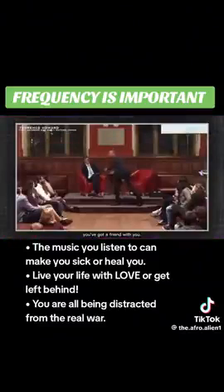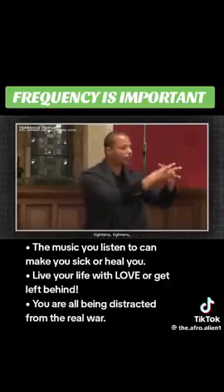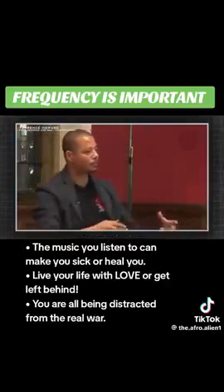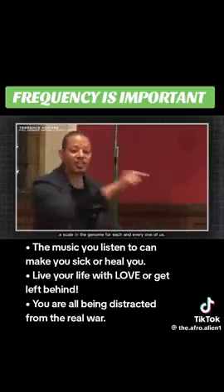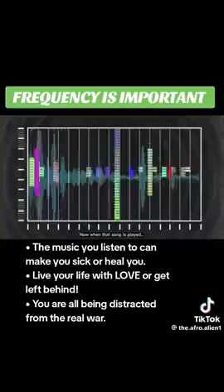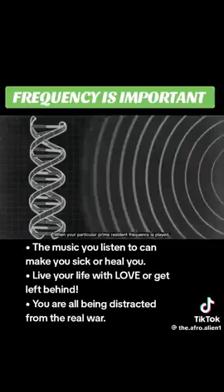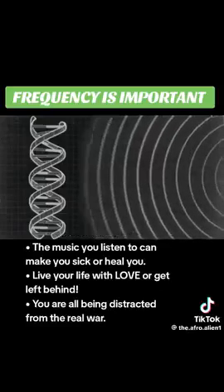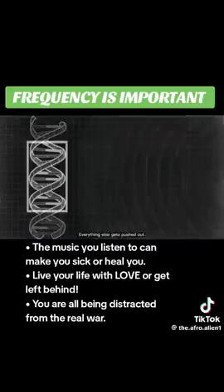Now say 10 years later, you got a friend with you. He's a good guy, but he wasn't there when me and my boys formed this. So when that song comes on, our DNA tightens. There's a particular song, a scale in the genome for each and every one of us. When that song is played, when your particular prime resonant frequency is played, your DNA celebrates and tightens. Everything else gets pushed out.